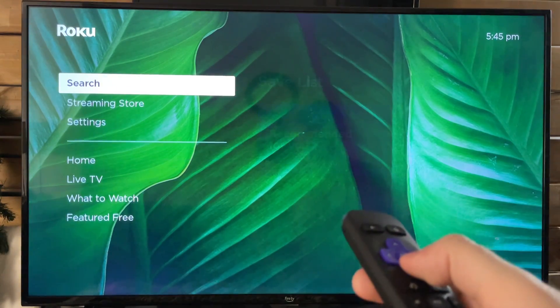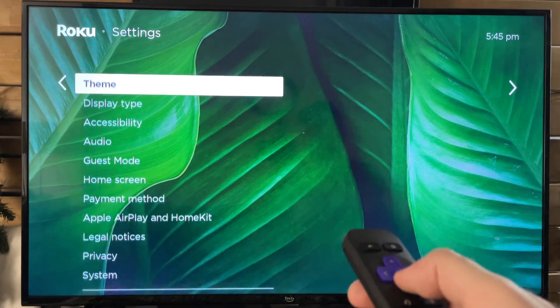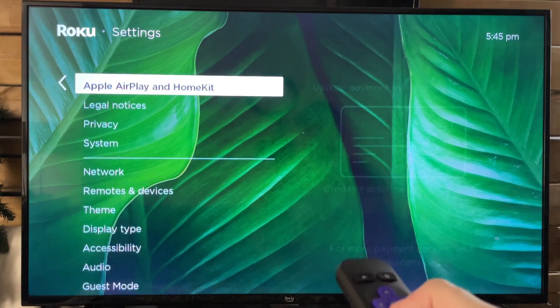So the first thing you want to do is scroll down to Settings. From here we're going to scroll over and go down to the bottom and go to System.